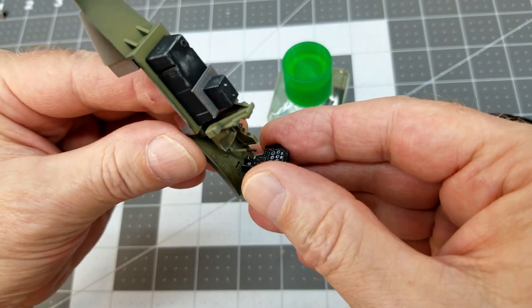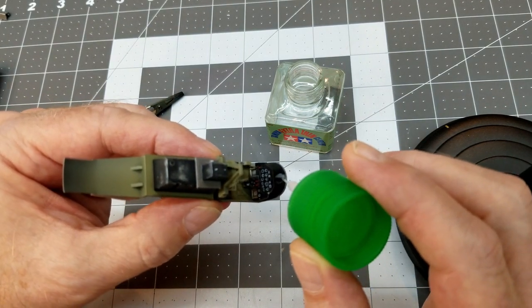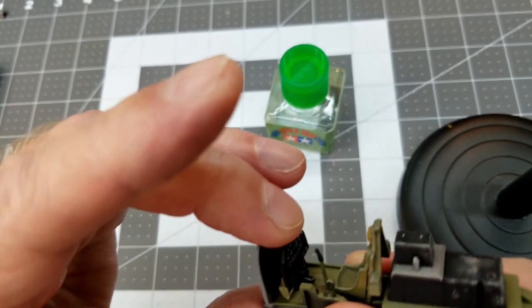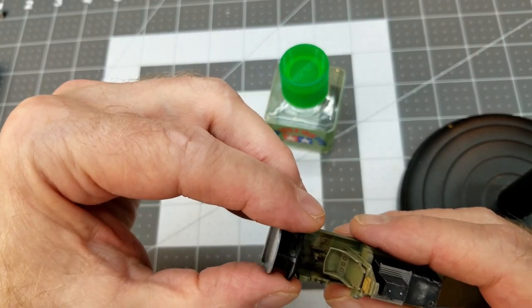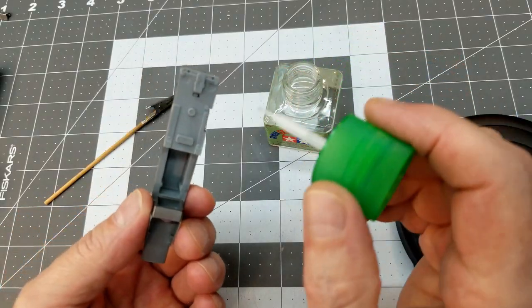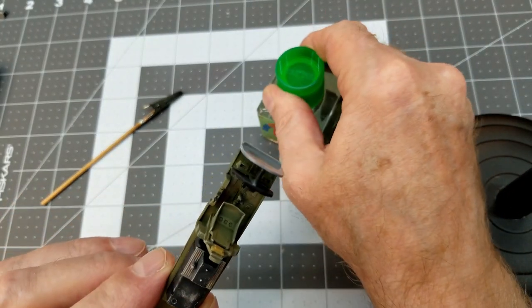Now that the gauges are dry, we can go ahead and glue up the instrument panel inside the cockpit, making sure it is straight and square. It doesn't hurt to slide it inside the fuselage first to confirm everything is in position, then glue the tab on the very bottom of the instrument panel where it passes through the bottom of the cockpit.